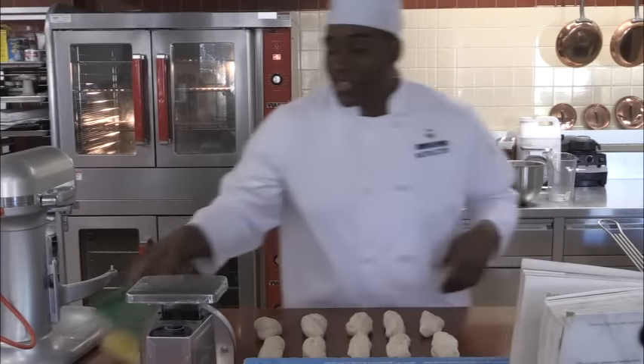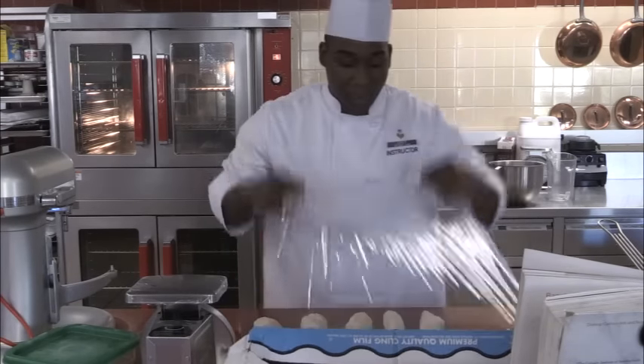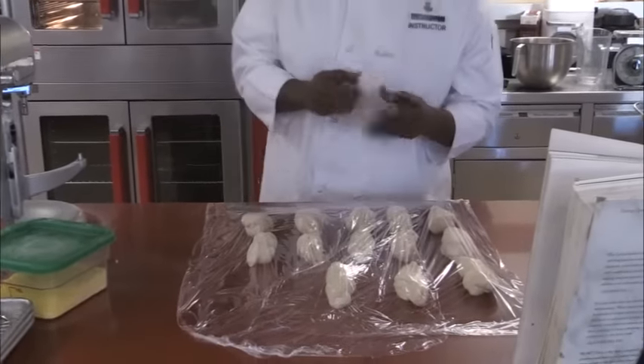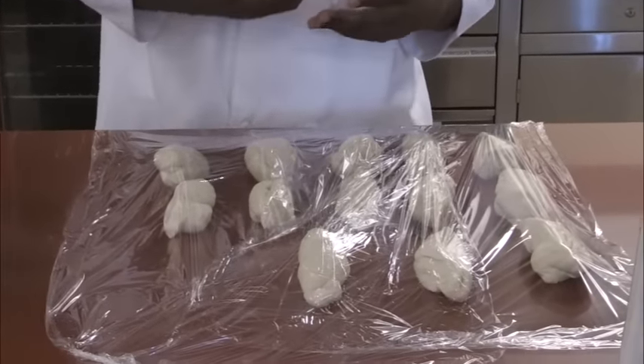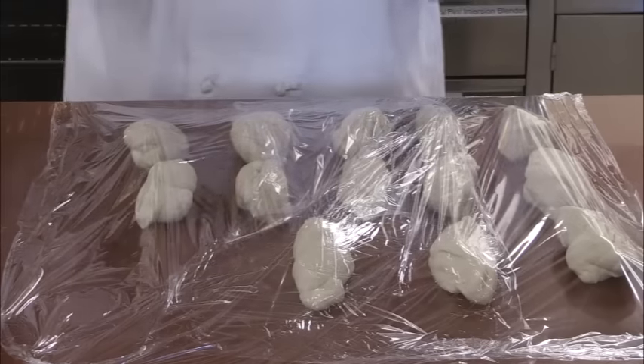Once I have my shapes, I'm going to get some plastic wrap and cover them. At this point we're going to let the dough rest and let that gluten relax for about ten minutes. After the ten minutes, we'll come back and start shaping our bagels into the nice circles that we love.